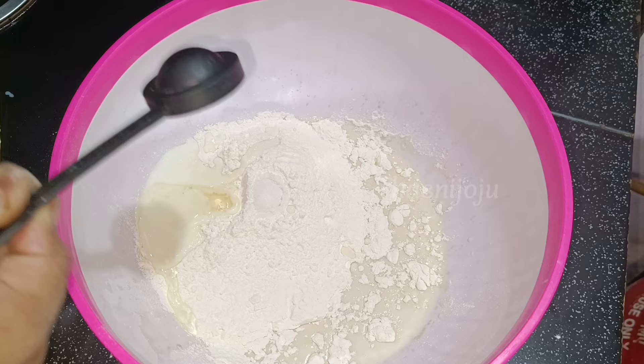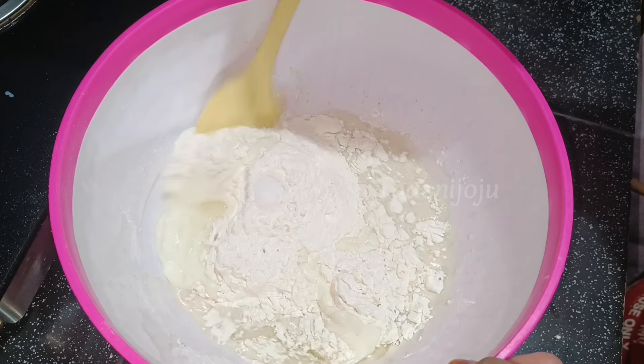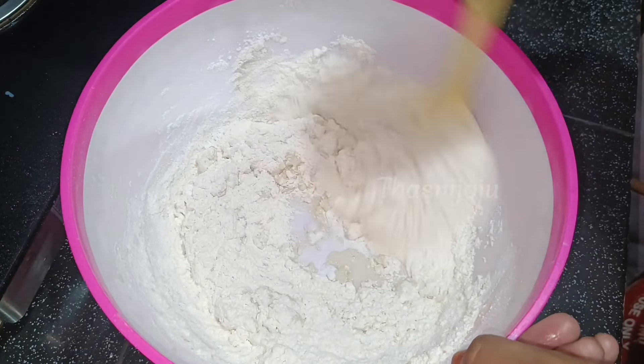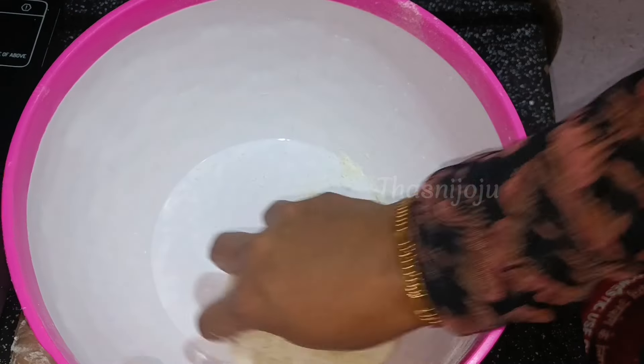1 tbsp cooking oil. Mix it in a cup. We mix the ingredients together in a small bowl.